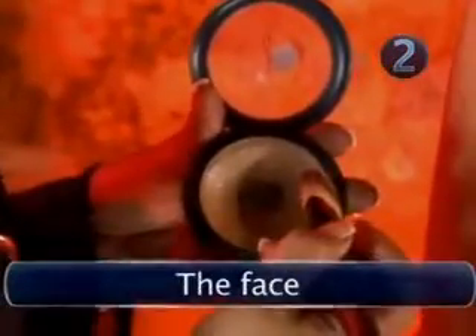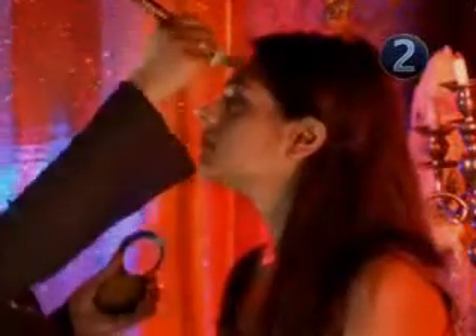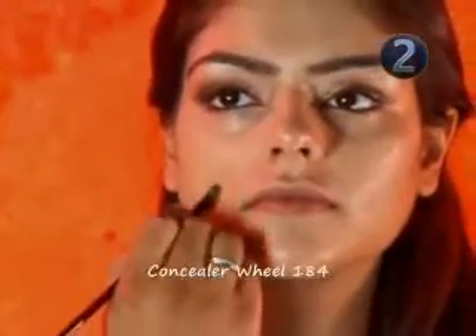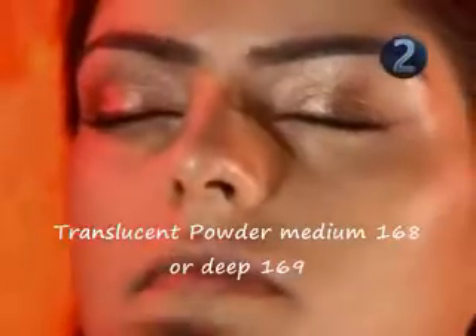Step 2: The face. Apply foundation with a foundation brush to get a good even light coverage. Navida's top makeup tip is to always use good quality brushes to achieve a professional finish. Blend the foundation down the neck to avoid a tide mark on the jawline. If you have any minor imperfections or spots, now's the time to cover them with concealer — stroke on with a small brush for accuracy, then blend with your finger. Dust loose translucent powder over the entire face using a large powder brush. This eliminates too much shine and sets the foundation.